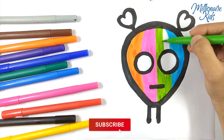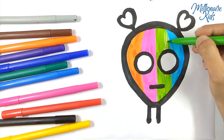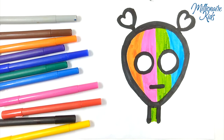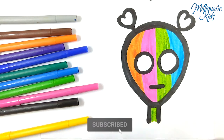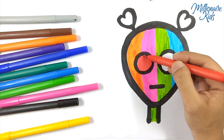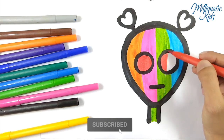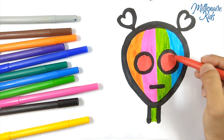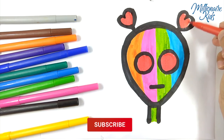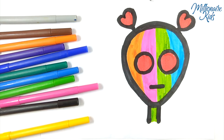Hickory Dickory Duck, the hen packed up a clock, the clock struck six, a little six, Hickory Dickory Duck. Tick Tock. This alien is very colorful. Hickory Dickory Duck. Tick Tock.